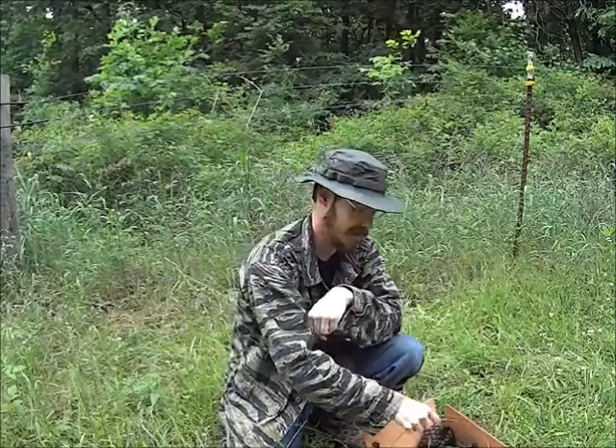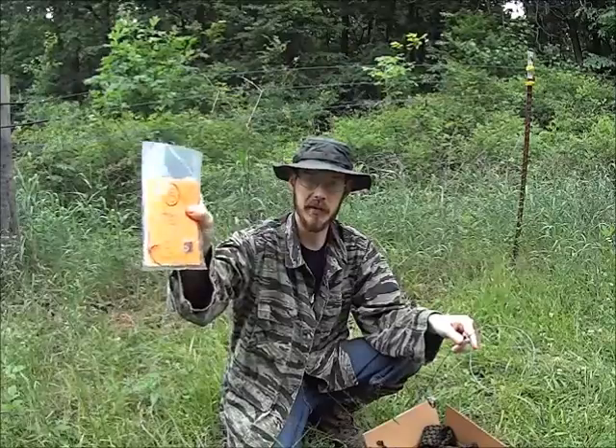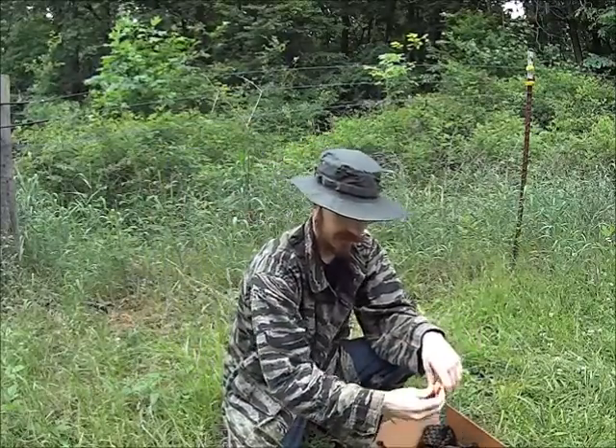Hey guys, welcome back. It is time once again for the Prepper Gearbox May Review and Demonstration. Now we got some cool stuff this time. We got these Thompson Survival Snares — I've already opened this one up. You got two snares in here and they give you an extra one to practice with. I'll show how to set those up.